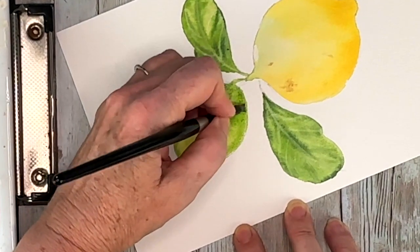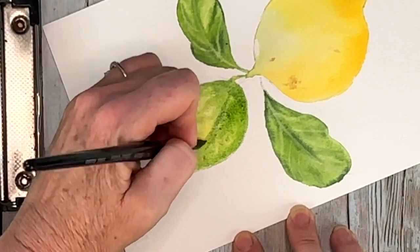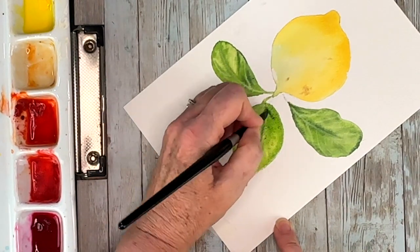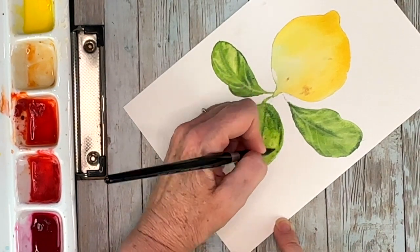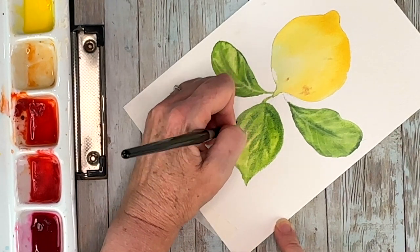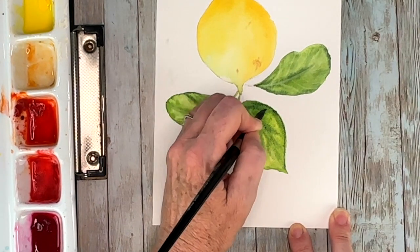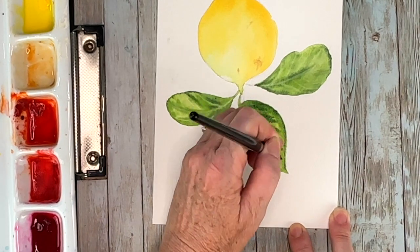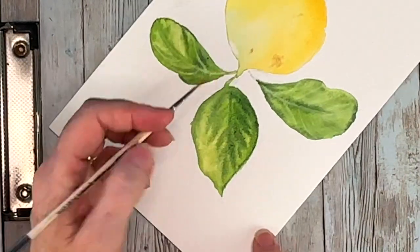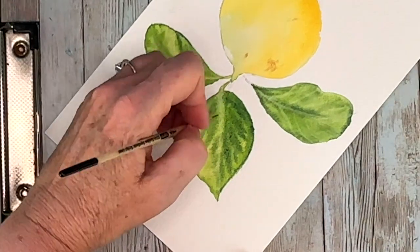I'm increasing the darkness by taking less water and more paint with my sap green, and some touches of Prussian blue to get a shadowy color. Then that last step is the controlled blooms — making those veins with a damp script liner brush.